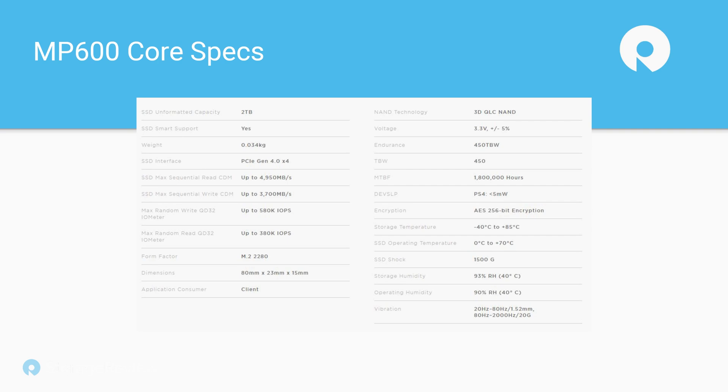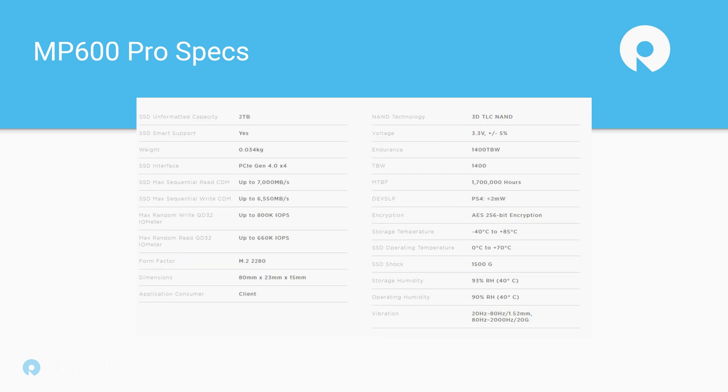The Core's performance profile tops out at around 5,000 megabytes per second. As we look at the Pro, now we're looking at 7,000 megabytes per second, which is more or less the top of the interface. And in the endurance rating, the Pro comes in at 1,400 terabytes written — almost four times the Core's rating, because the Pro uses TLC versus the Core's QLC.